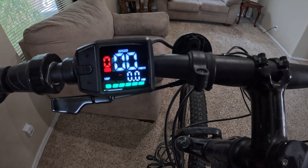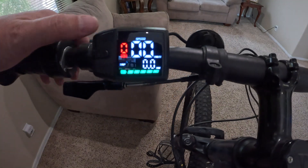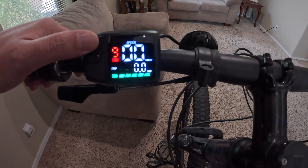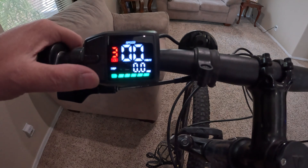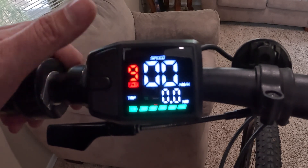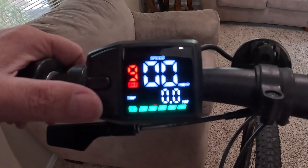Nice, it looks good — nice and shiny. We've got plus and minus arrows here to go up and down the pedal assist mode. This one has pedal assist all the way up to 9, which I definitely like. Using the programming cable you can program up to 9 levels and customize how much pedal assist and throttle you have.